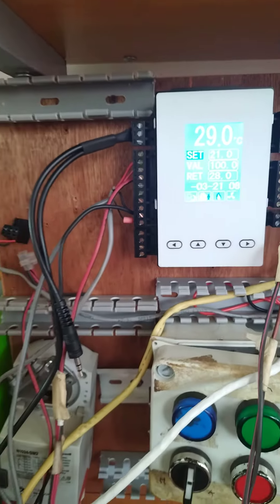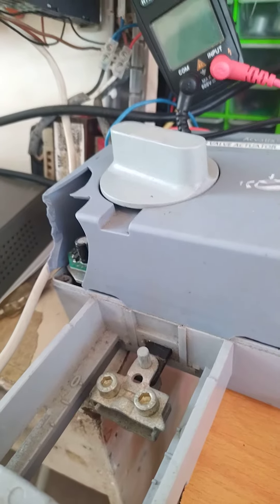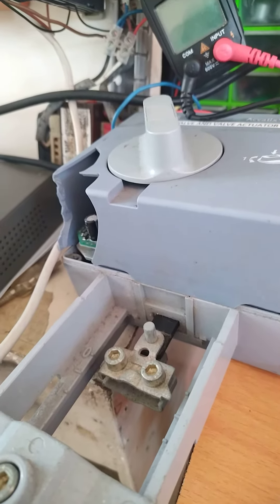The valve responds accordingly. As you can see, the valve is already moving, opening 100% as per the output of our PID controller.